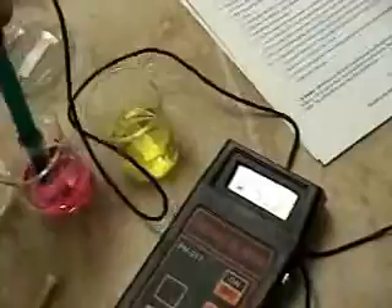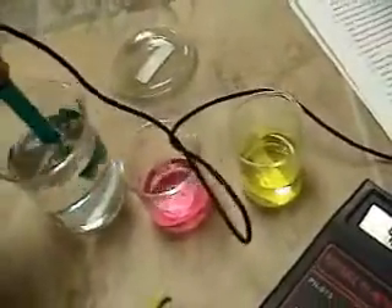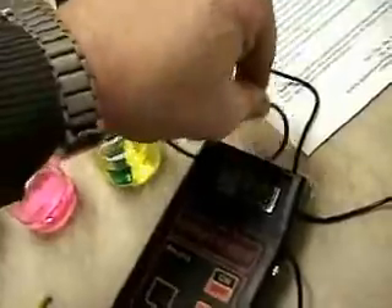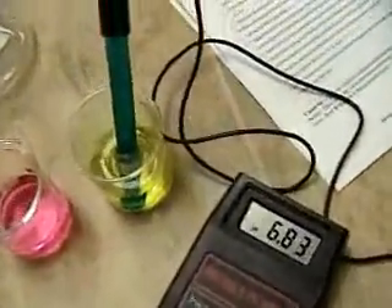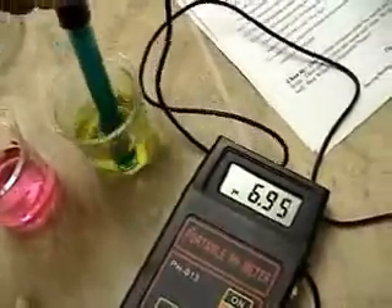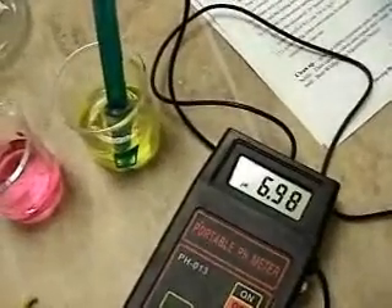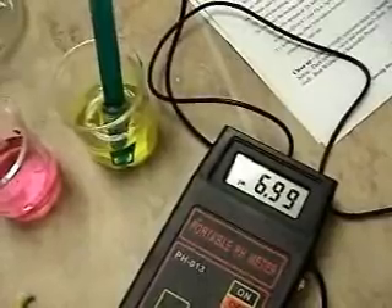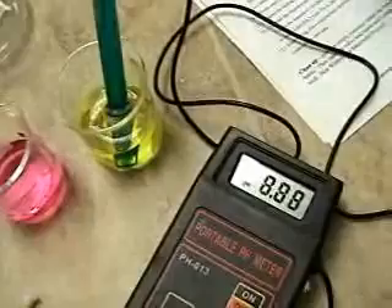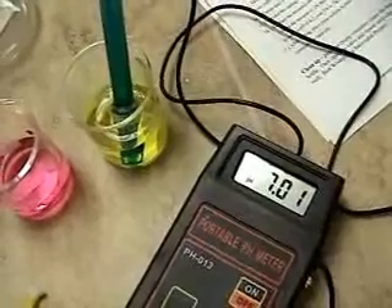Now we're going to measure the high end. We take and rinse our electrode in water and move it over to our 7.01 buffer solution and calibrate at the high end of the scale. You can see it's climbing — give it a little swirl and let it get up there. This electrode looks like it's been hydrated fairly well, so it's going right to the range. That is accurate enough. Notice how it slowed down and stabilized. Now we would call that calibrated.